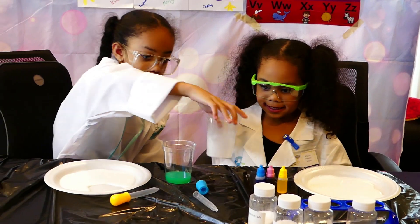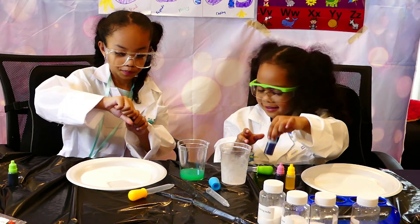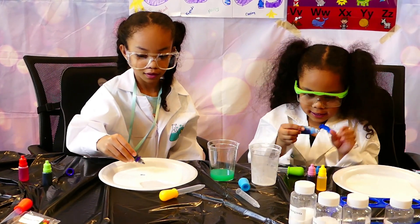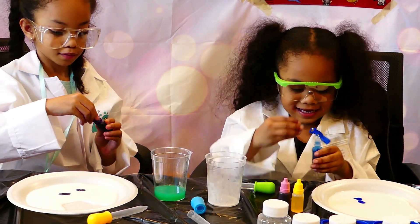Next, you need any color you want and only two drops. I'm going to use purple. You put two drops in. Two. Okay, that's enough.